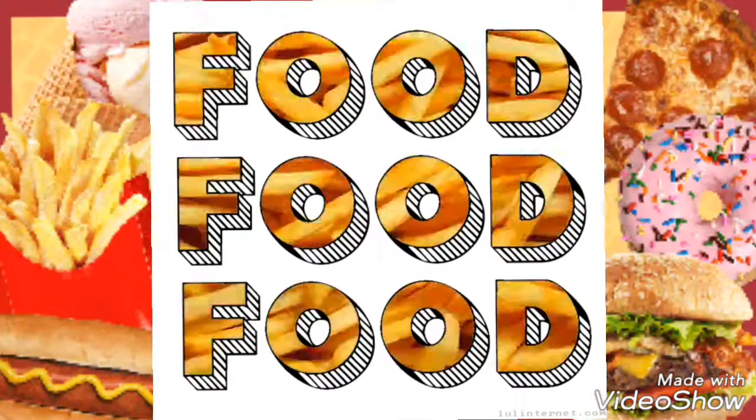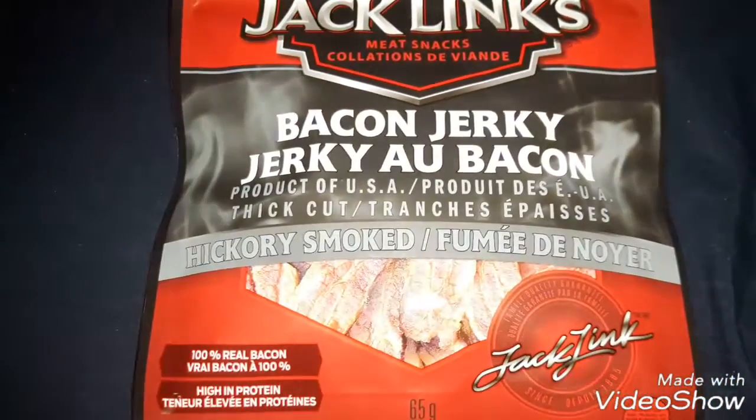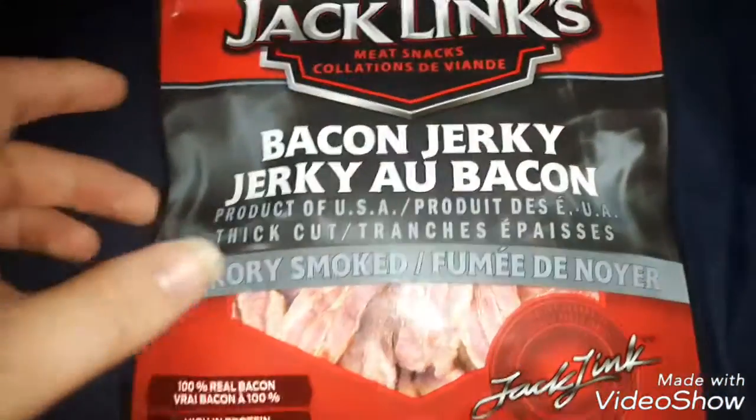Hey guys, Demon here. Just saying I hope you like this food related video. Enjoy. Hey guys, Demon here.